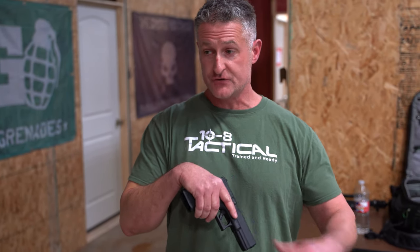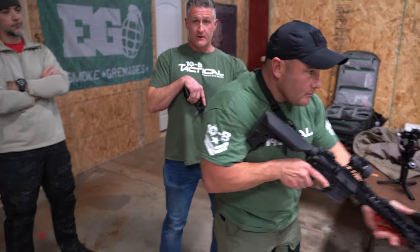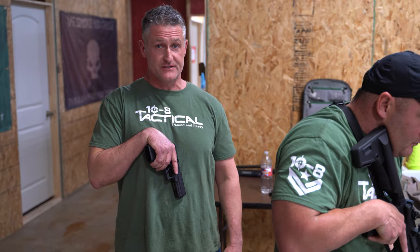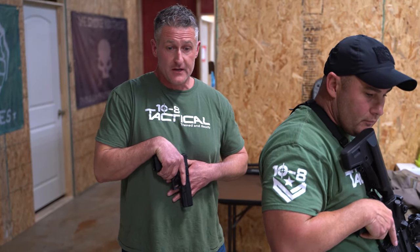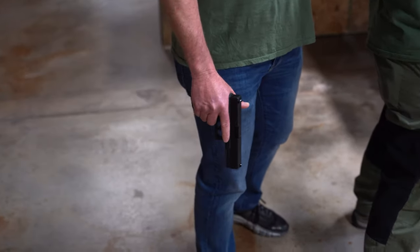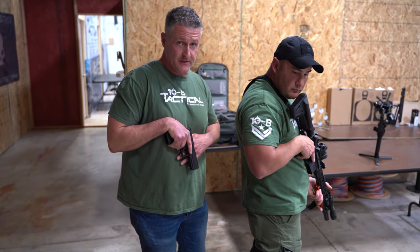If Sean and I are moving as a group and I'm behind him, I want to make sure this muzzle is never pointed at his back or anywhere around him. There are different ways to handle this. We use what's called the Sewell position. There are guys that use a temple index, and old-school guys that just keep the gun pointed to the ground - any of those work, but we prefer the Sewell position.